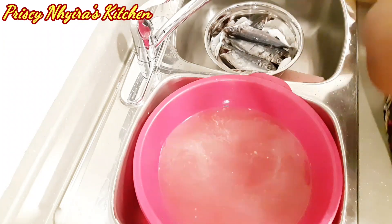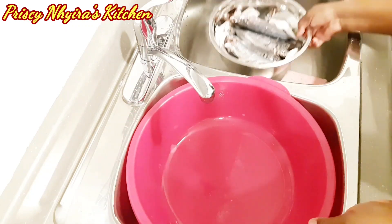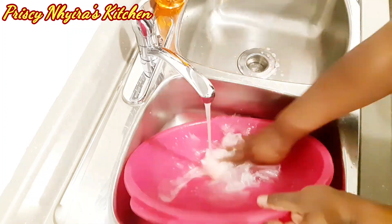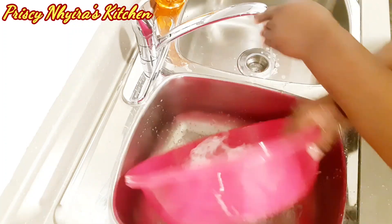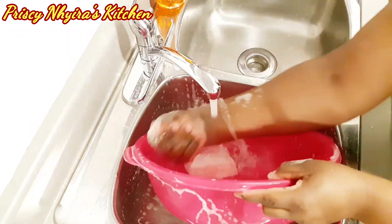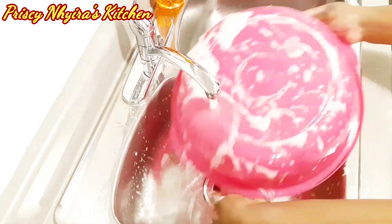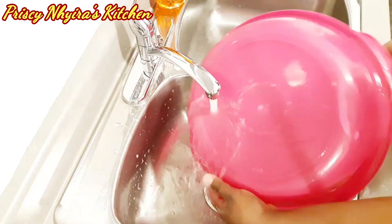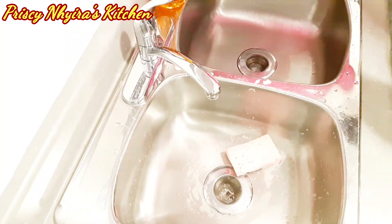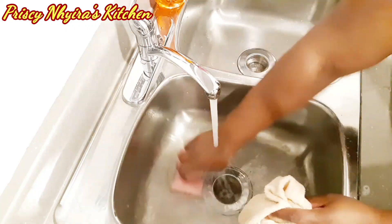The fish is looking very nice now. I'm going to set that aside and continue to wash my bowl and clean the sink nicely. Make sure you do the same because the fish has a strong smell and we don't want the kitchen smelling.